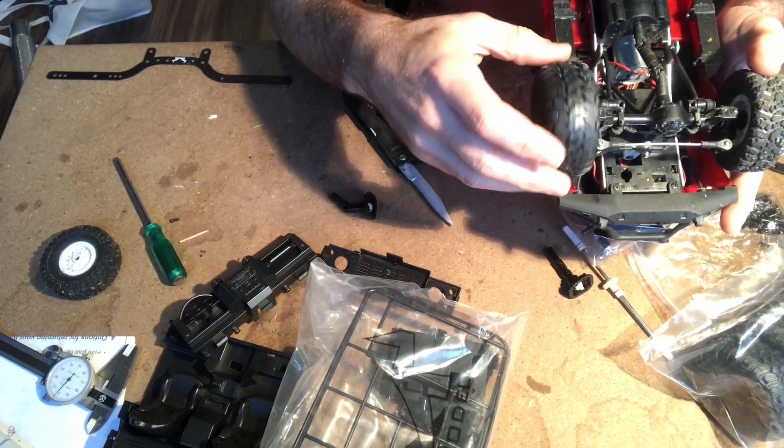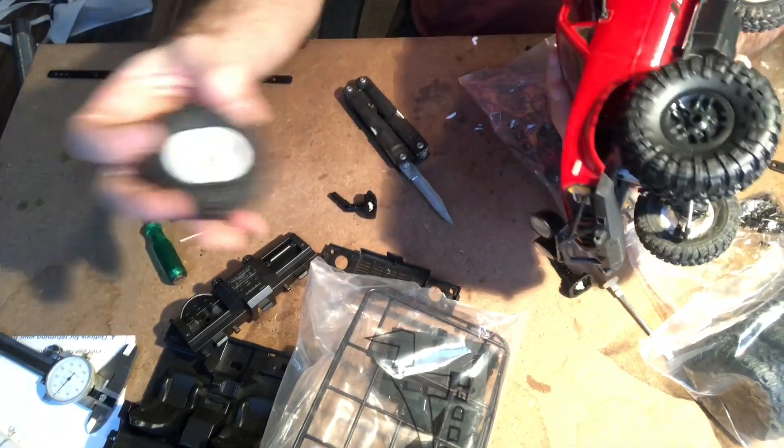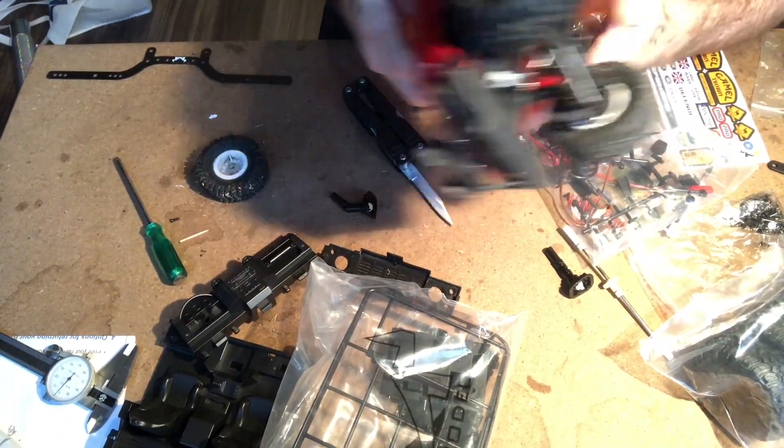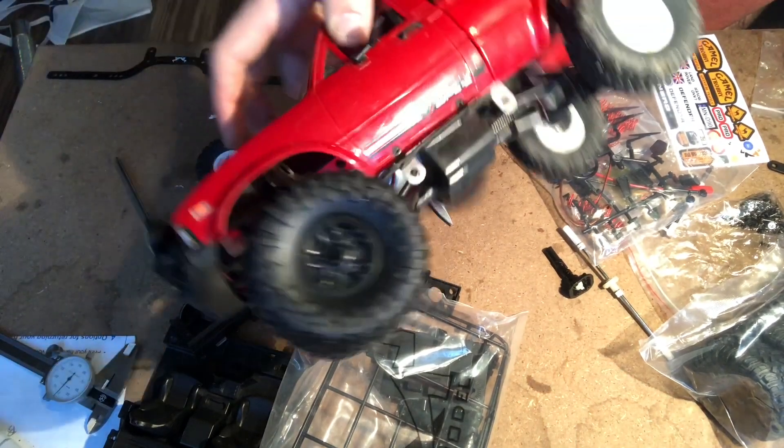The good news is that the Defender wheels seem to have the same size hex pattern as the WPL wheels, so the wheels should be interchangeable. Look at how beefy those are.